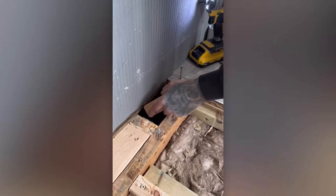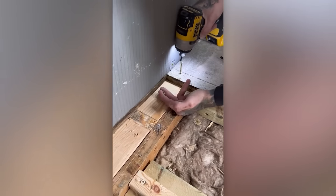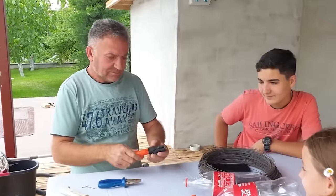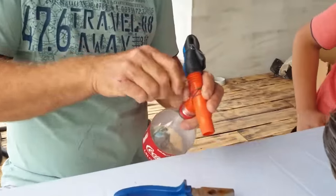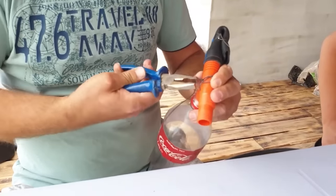Here's another illustration of how clever solutions can simplify your work. Discover how Coca-Cola bottles have been integrated into an irrigation system, even though Sprite bottles would have looked better here.